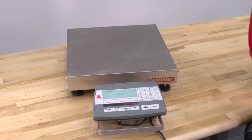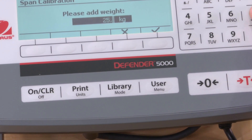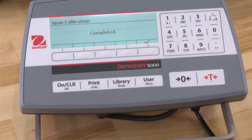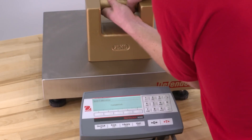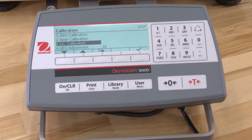Remove the weight. To change to a different calibration point, enter your desired value and place the corresponding weight on the platform. The message "Completed" will display on the screen. Remove the weight from the scale and exit Span Calibration by pressing the Check button.